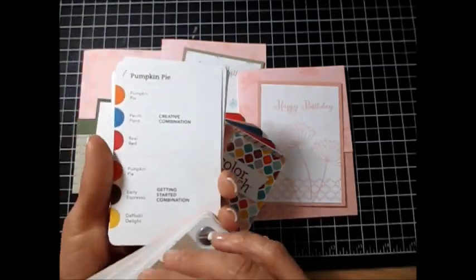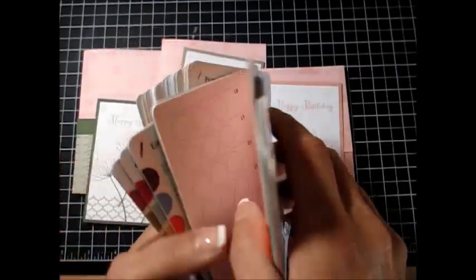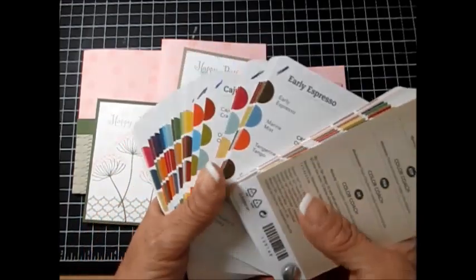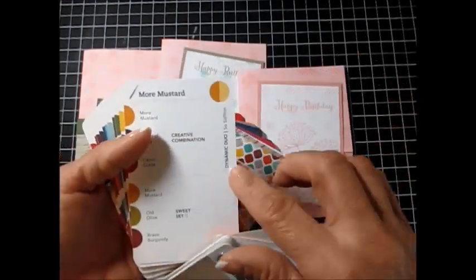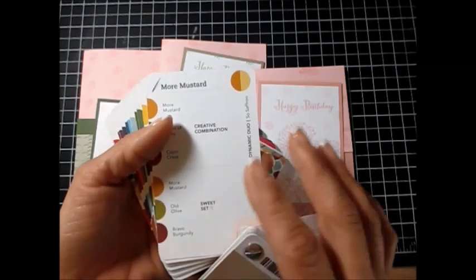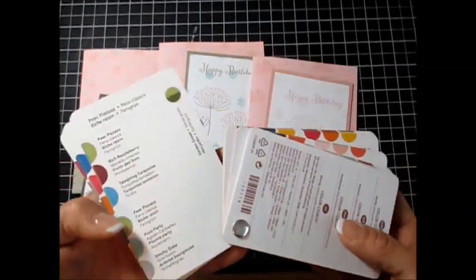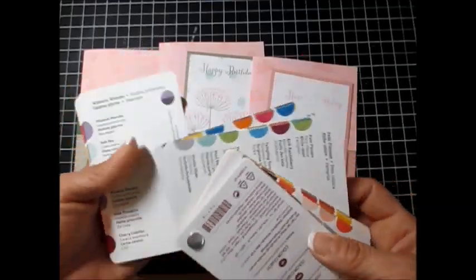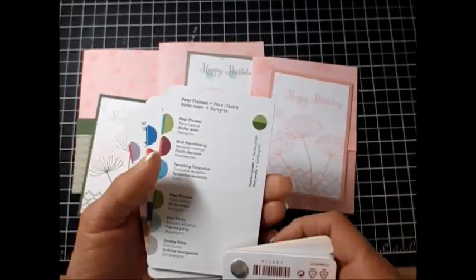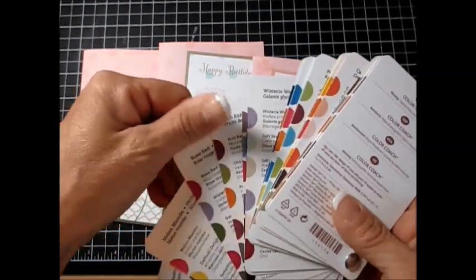In the new one, you have the creative combinations, getting started combinations, and then we add the duo dynamic duo, and then the sweet set. It is about the same thing — it's just this one doesn't say those labels like 'creative' and all that. So for today I picked Pink Pirouette.